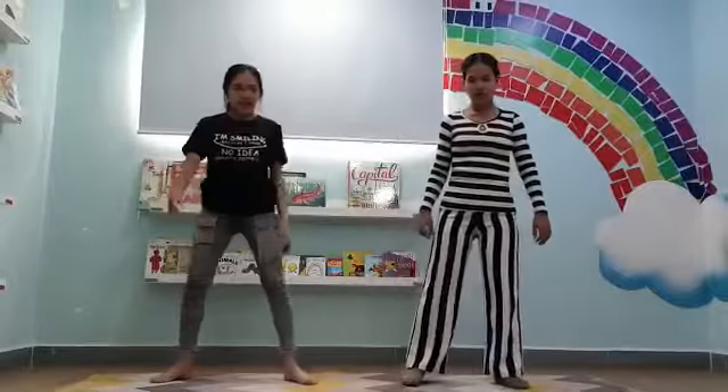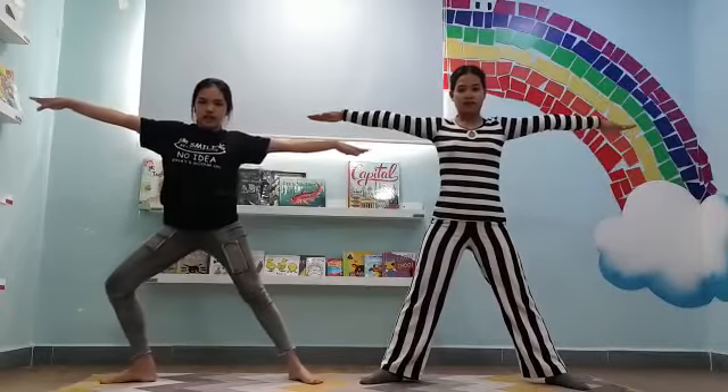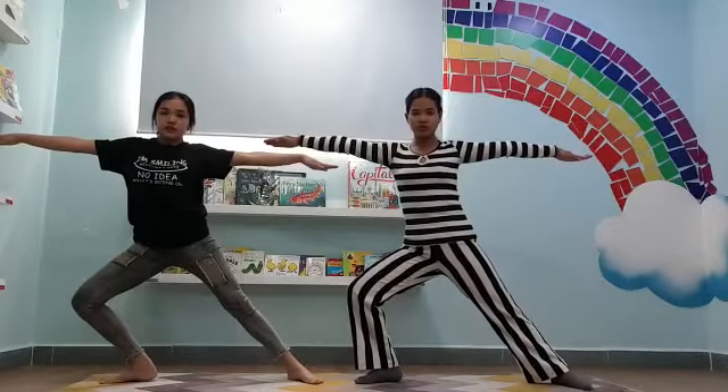Open your legs like this, open your arms and put your one leg down, one knee down and count to 3. One, two, three.